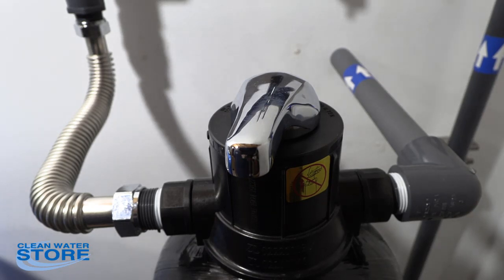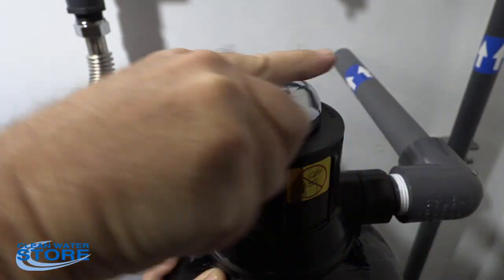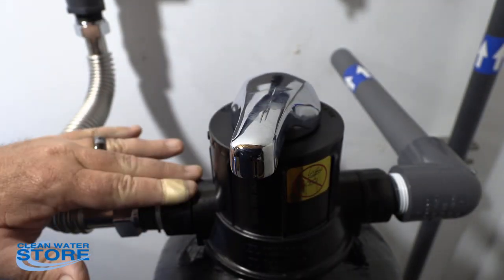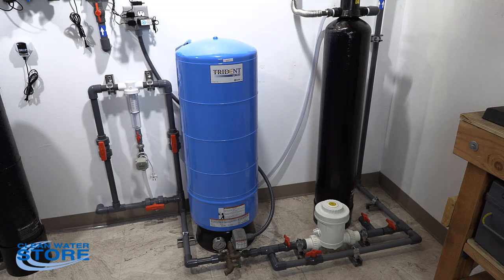I also wanted to show you this manual backwash valve. It basically has three positions: in service, backwash, and rapid rinse — very straightforward. You have an inlet and an outlet, and then a drain that comes out the back. This has been our Clean Water Systems Model 400 Pellet Feeder Chlorinator. That's all for today. Thanks.